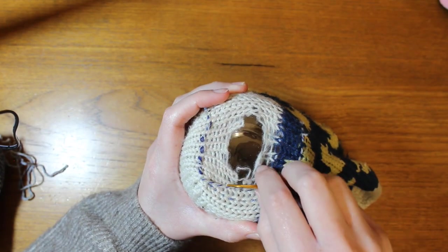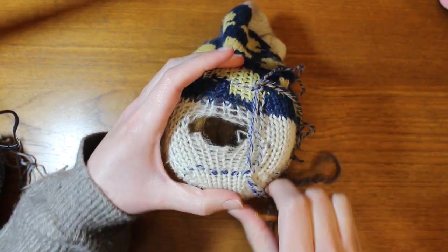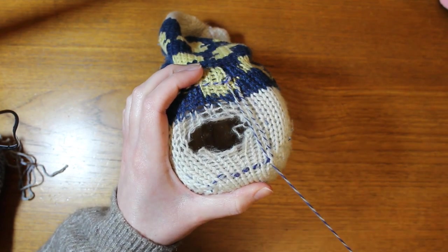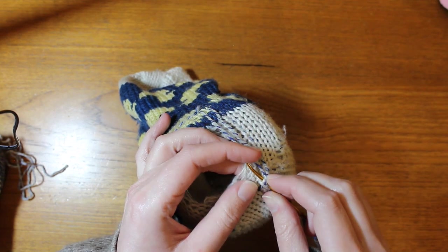Next, I started creating the warp of this little patch, making sure to go around each little ladder — the small bit of yarn in between the V of each knit stitch — but going over the running stitch border that I just did. These warp stitches are vertical.